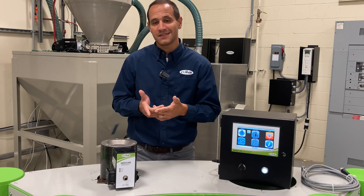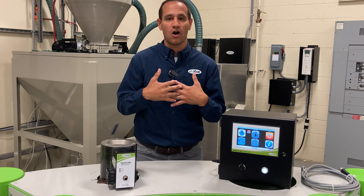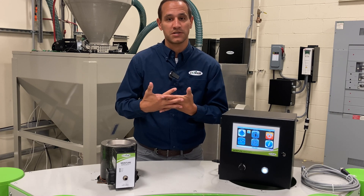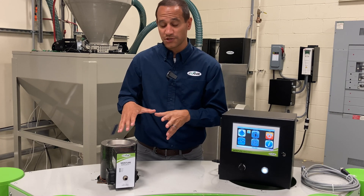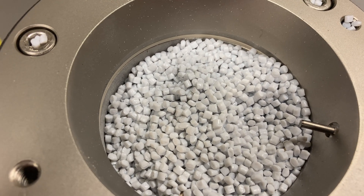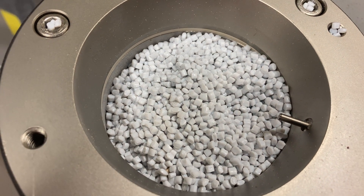The Moisture Minder sensor is 100% electronic, meaning there are no moving parts. The only thing we really recommend is a yearly clean out and calibration. Because it's just a supervisory system, it's not going to impact your production or your rates — it's just a 24/7 monitor to make sure that your process is running and making good parts.